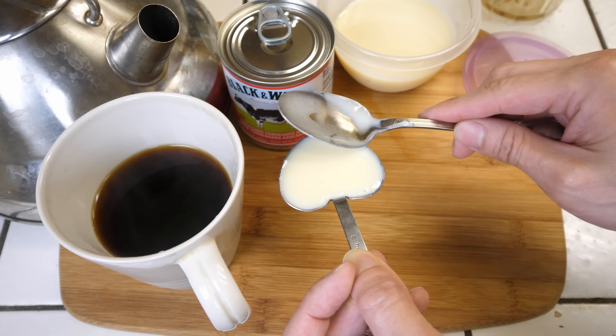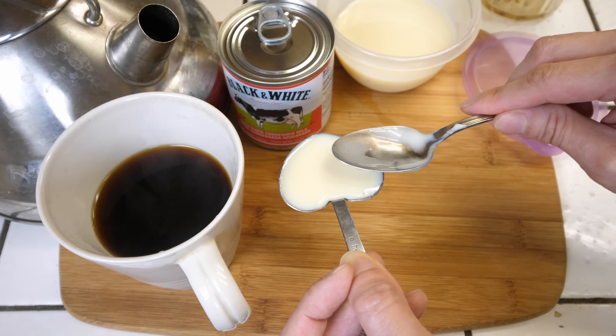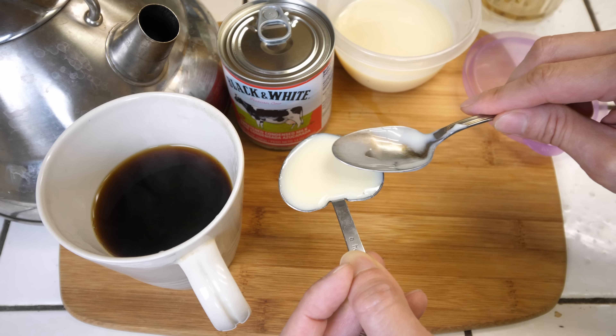I also have a very good tea over here. This is a TWG Earl Grey tea — I bought this at an airport. It's from Singapore and it's very, very fragrant. You can see inside the black tea there's a little bit of blue flower called Bergamot, which gives a very unique aroma to the tea.